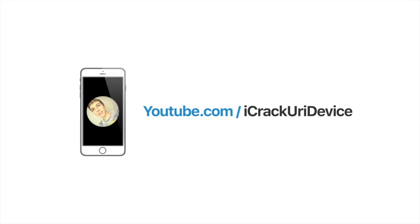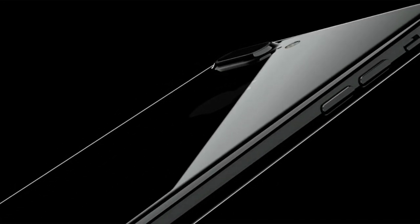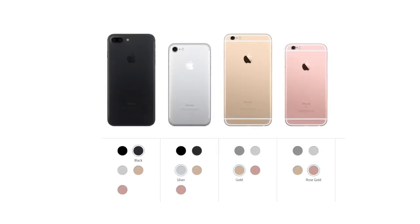Hey YouTube, it's IceU. This is the iPhone 7 and 7 Plus in under two minutes. Starting with their now new black and jet black color options, as well as the regular silver, gold, and rose gold.